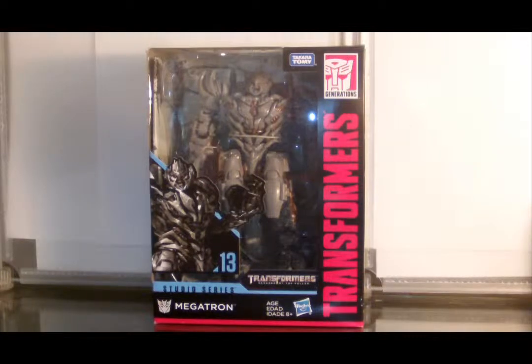I may have mentioned once or twice how I'm not a fan of the Bayformers Megatron. However, I do kind of like this version of him featured in Revenge of the Fallen.